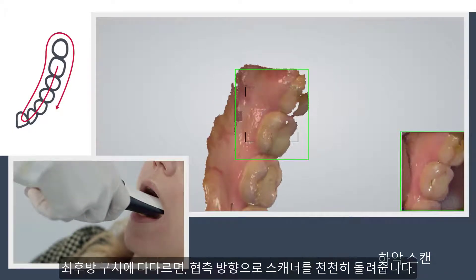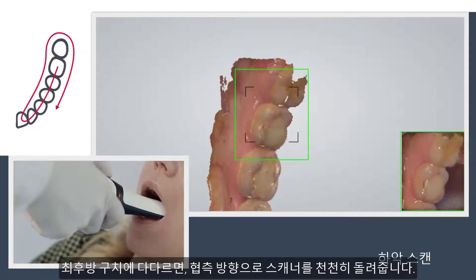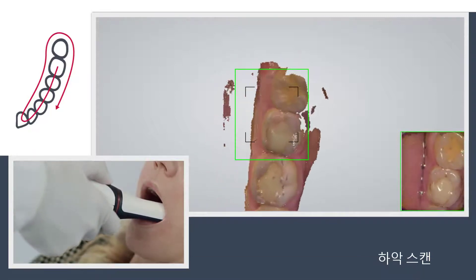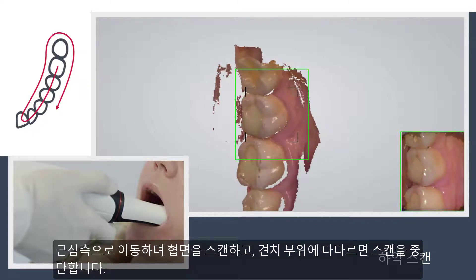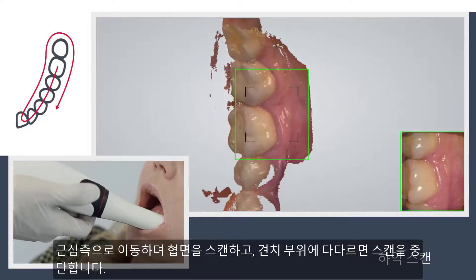Slowly roll over at the last molar going towards the buccal side. Scan the buccal side by moving mesial and stop the scanning when the K9 has been scanned.